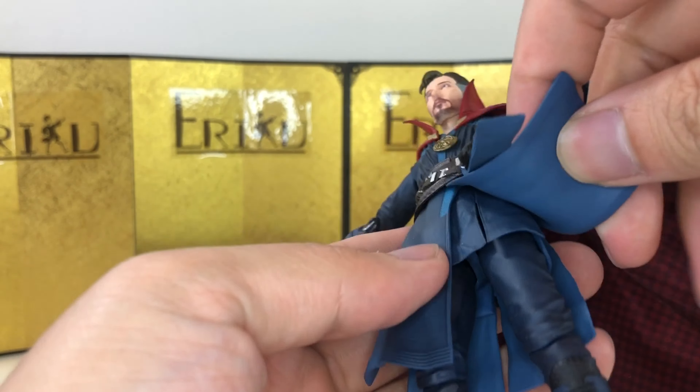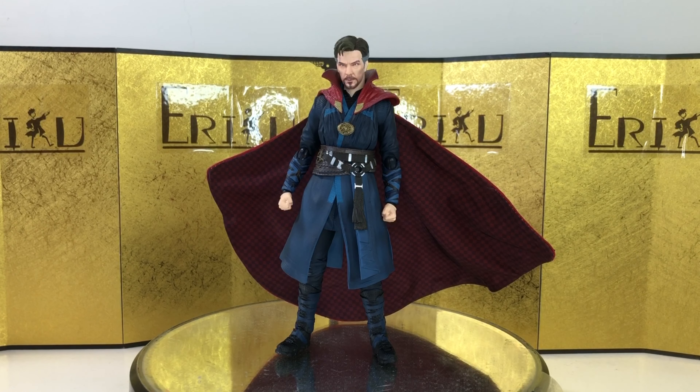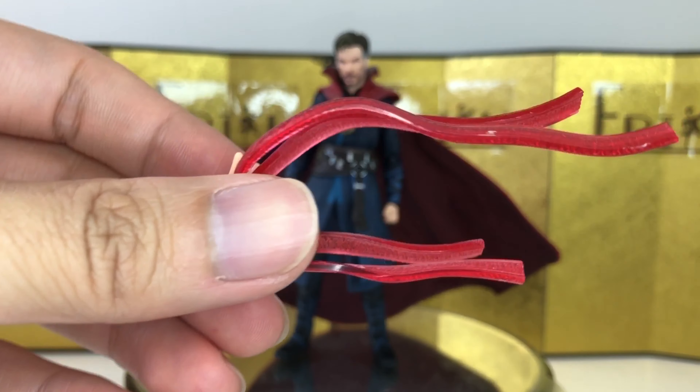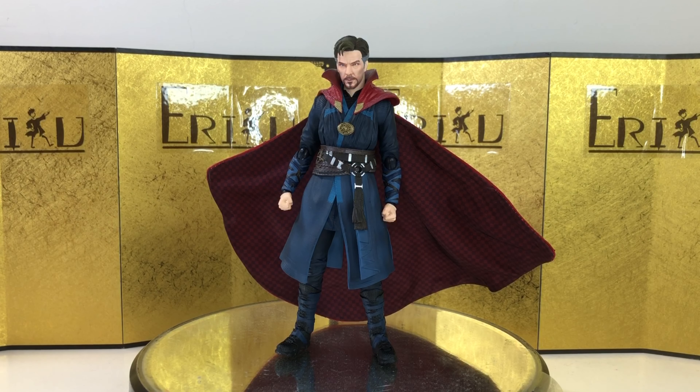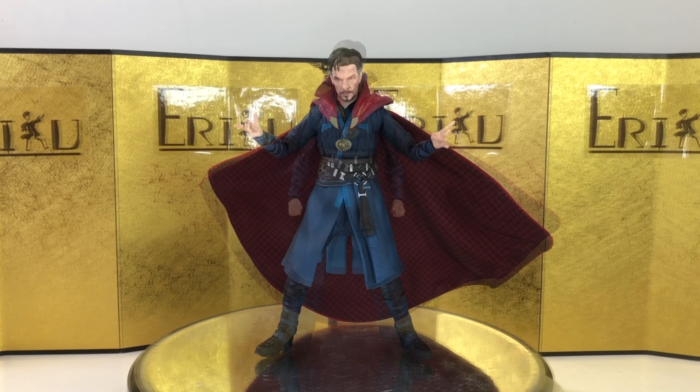For the accessories, we can start with the default face, and I think it looks really good. Then we have the iconic face where he is fortune-telling, which looks kind of funny — there are a lot of memes about it online already. For the interchangeable hands, he really came with a lot of them, so I'm not going to go over them one by one, but I'll show them during the action posing. Then we get a bunch of effect parts — they're all very straightforward with really nice translucent plastics. The sword is really, really cool. And then we have where he's shooting out these powers, which looks really, really cool.